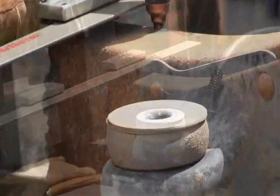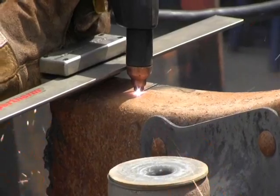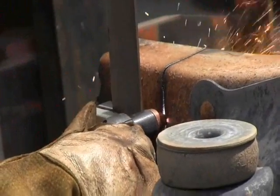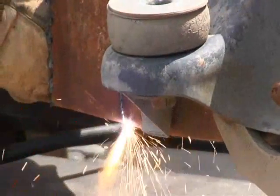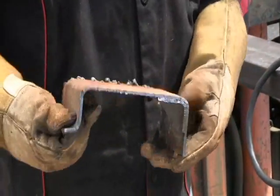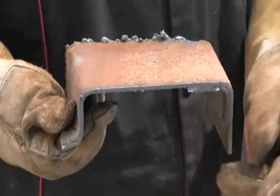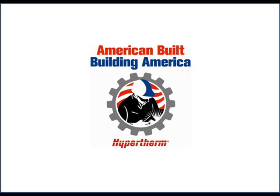So without further delay, we're going to have at it. See the quality of that cut — as cut, little or no slag, little or no cleanup. That would be versus an oxy-acetylene cut. The plasma is a heck of a lot easier to use. So there you go, that's a great deal.